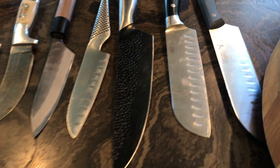Hey guys, welcome back to Marshaven's. Today we're testing out knives and the difference in price.